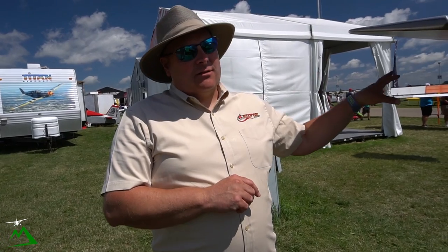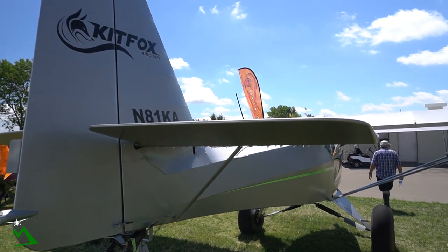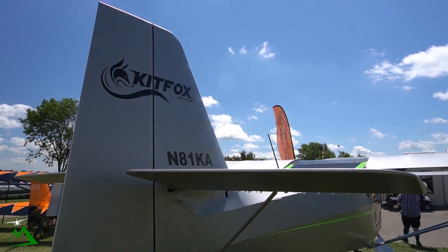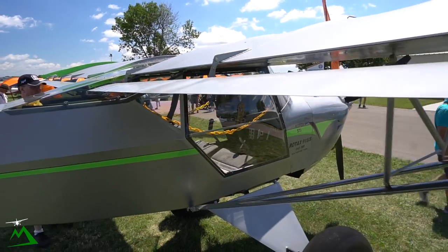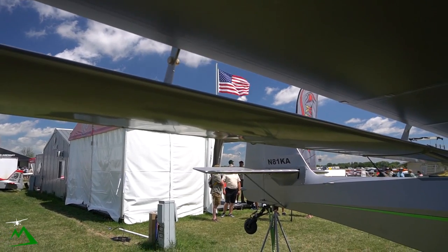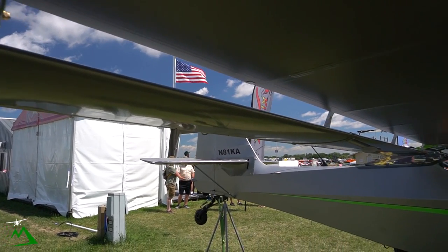The Kitfox rudder is very authoritative, which gives a lot of confidence handling heavy crosswinds. The flaperons also help manage high crosswind situations. We've landed in some pretty high double-digit crosswind numbers, and usually with a crosswind component, the pilot is going to fall short of what the airplane is capable of doing.